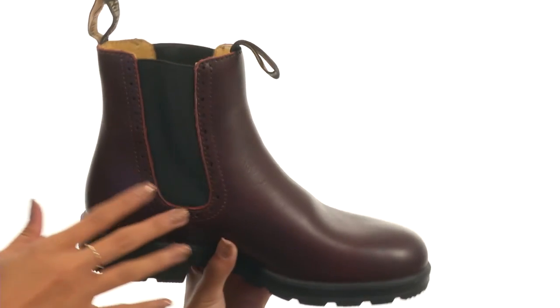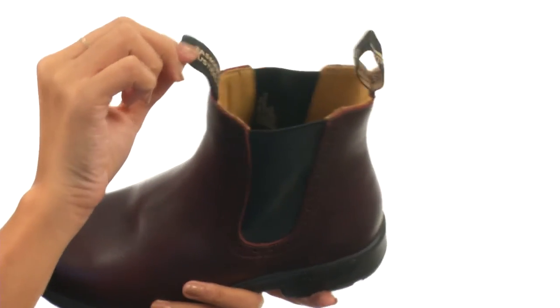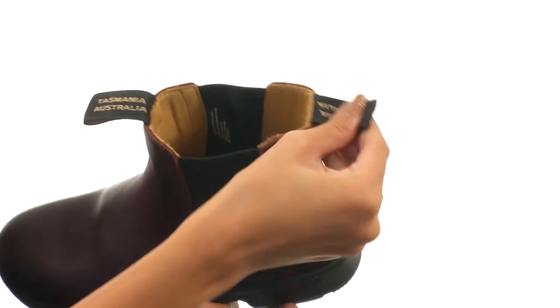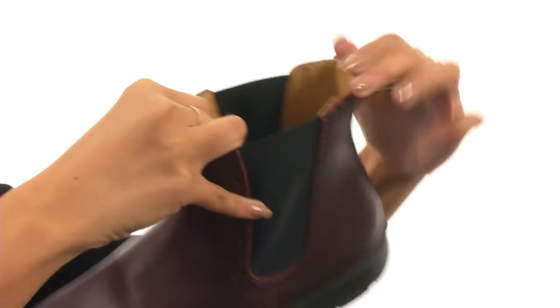This shoe is made with premium leather uppers that really gives it a lot of durability, and features a pull-on design as well as a pull tab at the front and the back so that way you can have some extra help getting these on and off. There are side goring panels to give you lots of added stretch and flexibility.